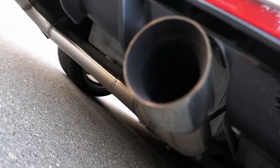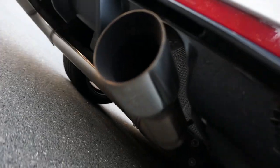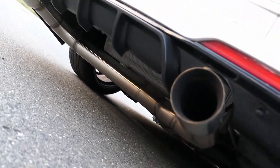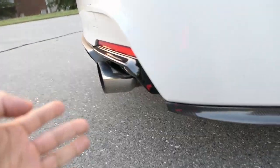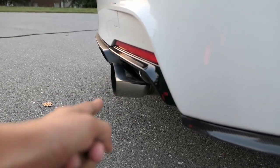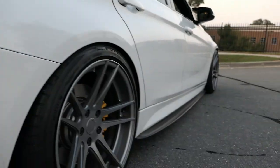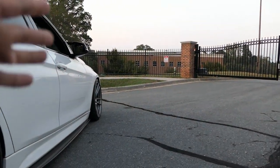My exhaust setup is just a muffler delete — I've shown it plenty of times but here's another view of it. If you guys want something similar, you can actually order it from VRSF; they make something very similar now and I think you can pick your own different tips. Those are four-inch tips and I do have them in the description below, so check that out.